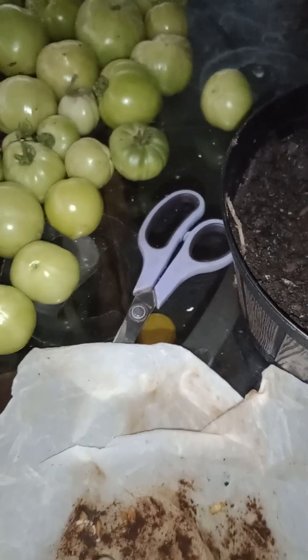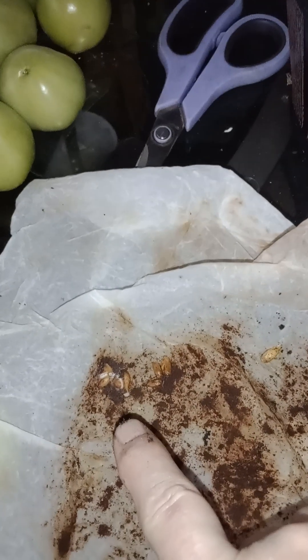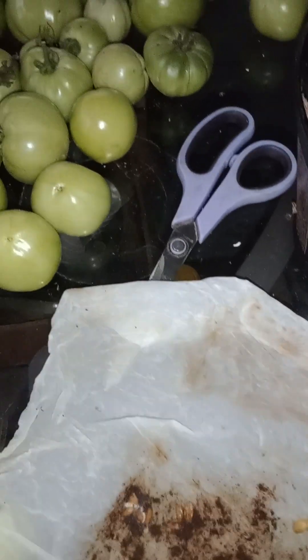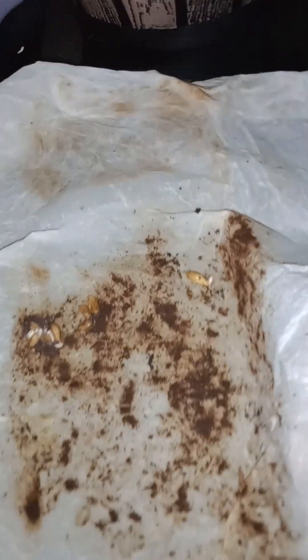These are getting ready to have tails on them — see them? So I'm gonna wrap these back up. The paper towel is still wet, and I've got cinnamon on top of them. I'm gonna cover them up like this, fold it back up, and then put it back in the dark cabinet in a plastic bag. I'll have more before too long.